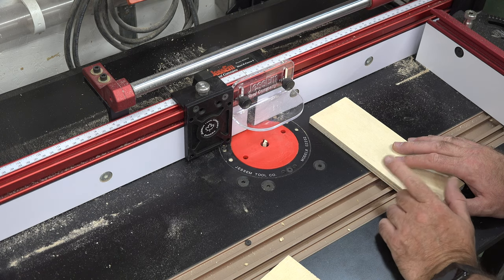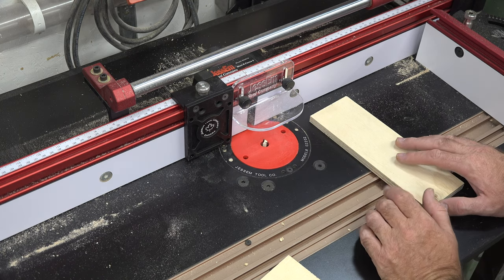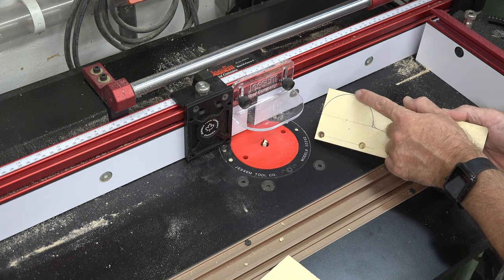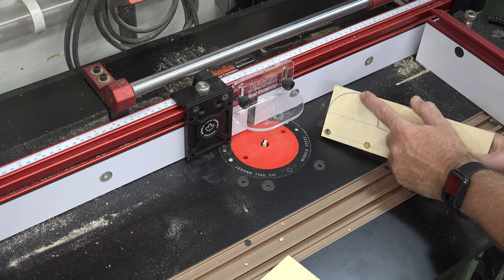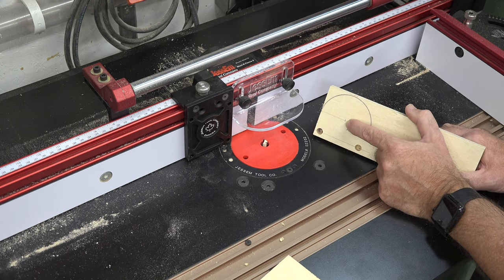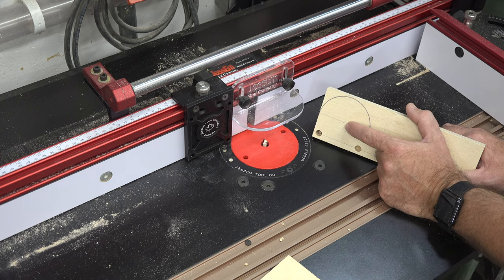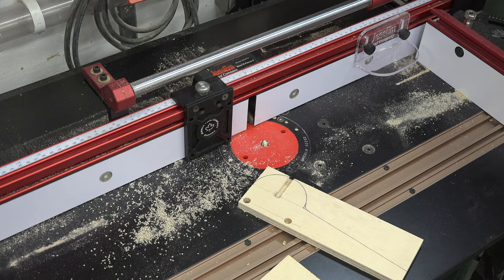I have a three-eighths diameter straight bit set in the router, set to a height of a quarter inch. On the inside surface, starting at the top of our arc, we're going to bring it down and put a quarter inch deep dado, three-eighths of an inch wide, straight down until the center of the bit is the same as the center of our axis for our arc. We'll repeat the process on the other piece on the inside surface.